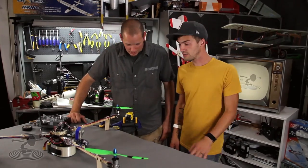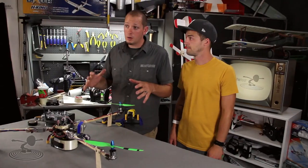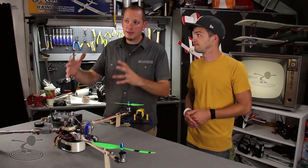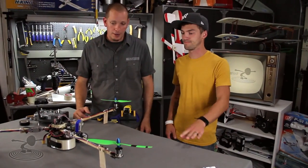We're going to do one motor at a time. Don't try to do all your motors at once — you want to single out each motor so you know each one is running as smoothly as possible.